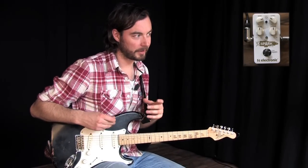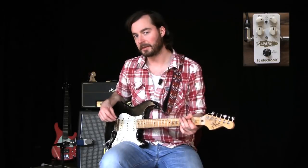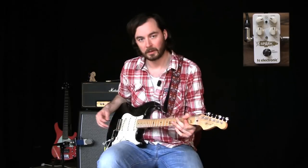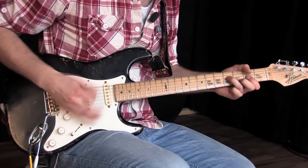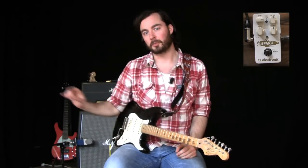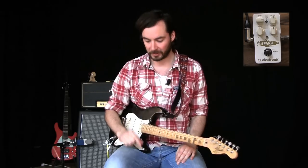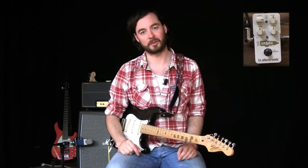Now I switch to the fat setting, and this will really help give my guitar some body and some fatness. Clean sound first, and now with the pedal. In the examples you heard so far, we used Spark Booster to push the amp over the cliff, so to speak. But it works equally great with drive pedals — below me here I have the Dark Matter Distortion and Mojo Mojo Overdrive, so let's hear how those pedals sound when we push them with the Spark Booster.